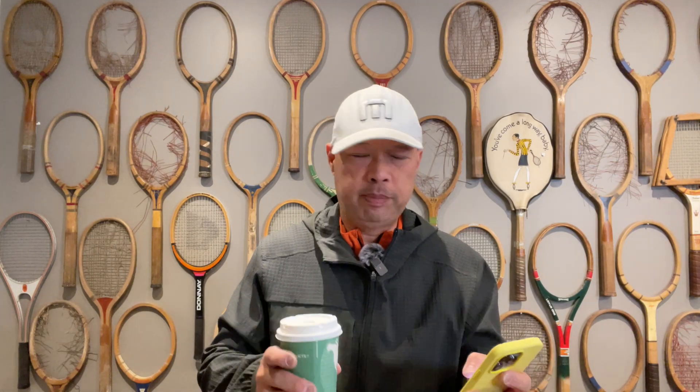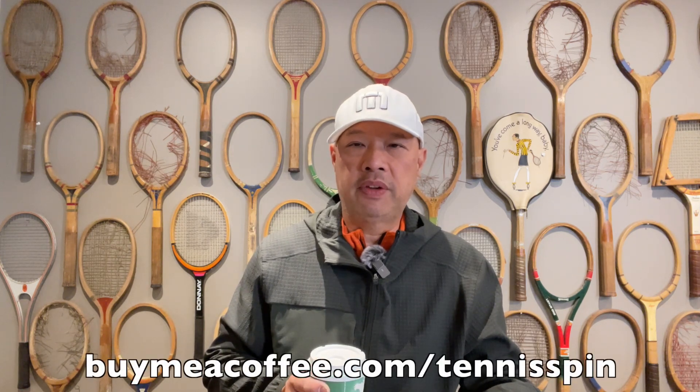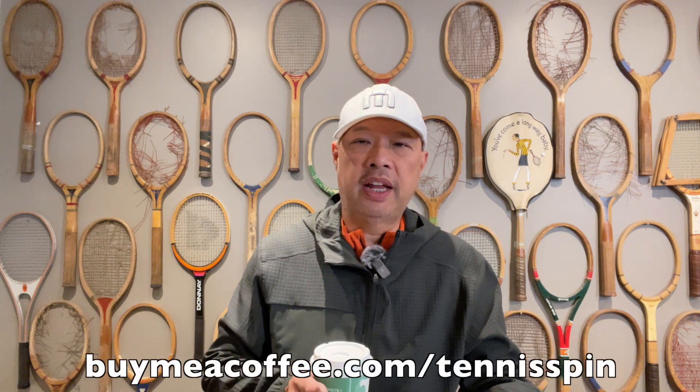The coffee sponsor of today is Chase. Chase is part of my coffee club and has hooked me up with one coffee per month, so thank you so much, Chase. If you want to be part of my coffee club or hook me up with a hot cup of Joe, go to buymeacoffee.com/tennisspin. If you want to support the channel, super thanks is the way — link is below. Thank you guys for your continued support.